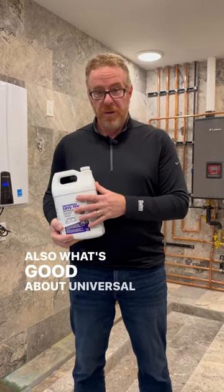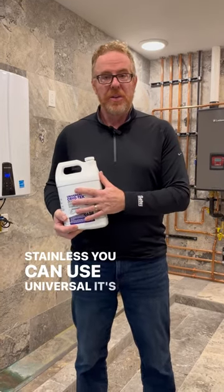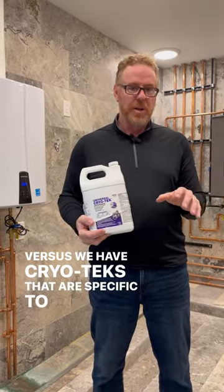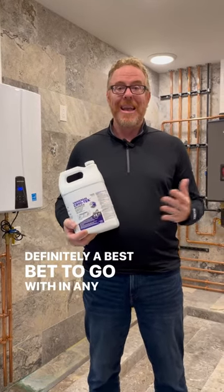Also, what's good about Universal is that if you don't know what metals are in your system — be it aluminum, galvanized, or stainless — you can use Universal. It's good with all of them, versus the Cryotechs that are specific to aluminum or specific to stainless. If you're not sure, Universal is definitely the best bet to go with in any case.